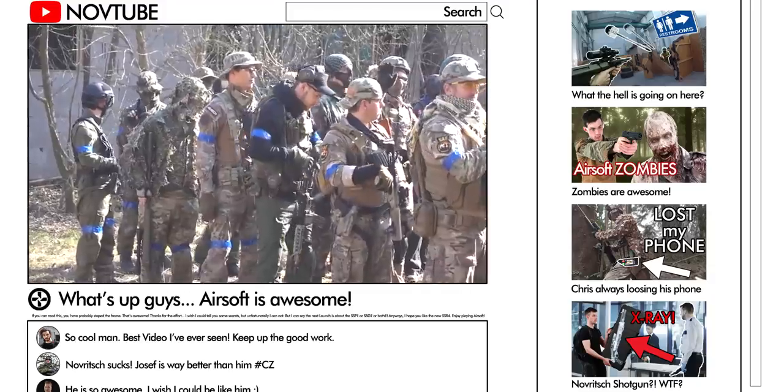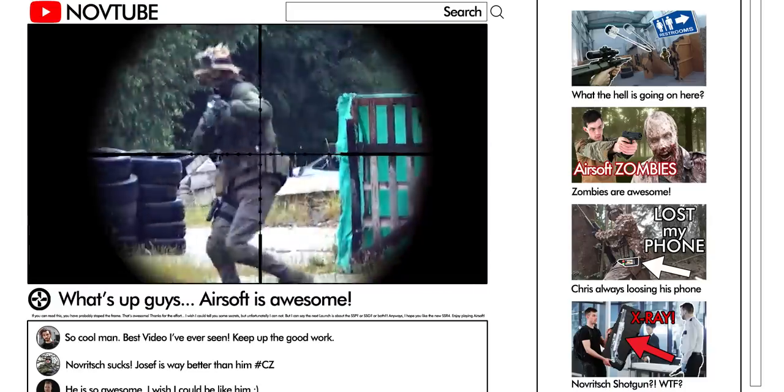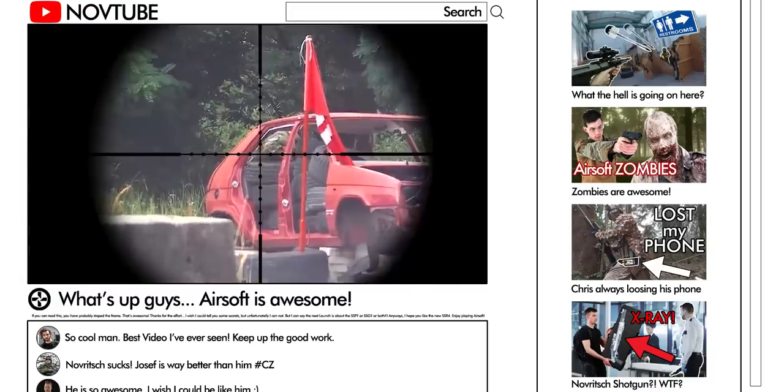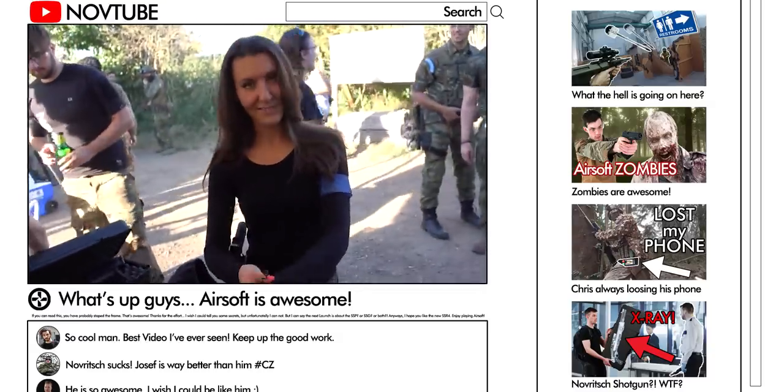Airsoft is all about the experience — about the people you meet, situations you encounter, and weekends you spend out on the field. For a long time, however, this experience was infused with an ongoing struggle of finding the best airsoft gun.